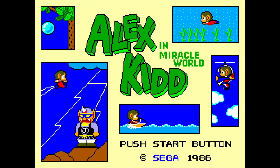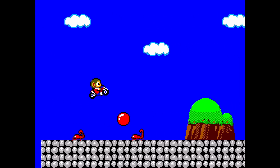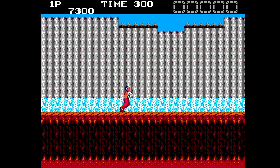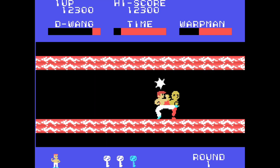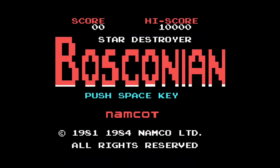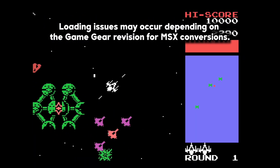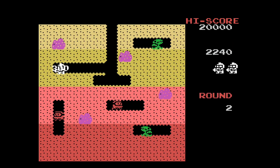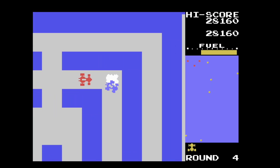Support for the Master System is also here, allowing you to play the full library of games available. This support extends to the Mark III and SG-1000. MSX games that have been converted to play on the Master System will also work, allowing for one of the very few ways of playing these games in a portable fashion.